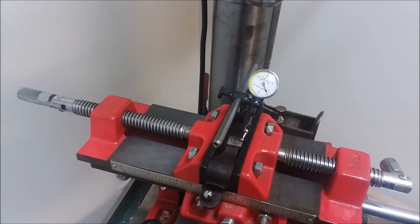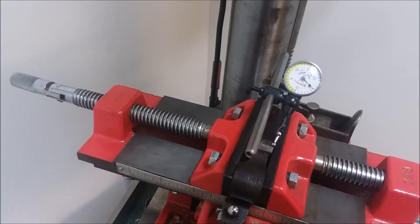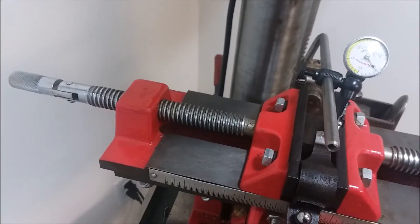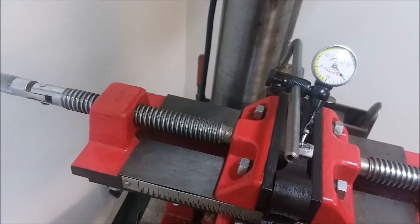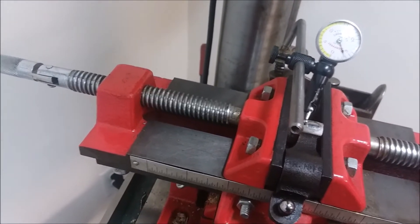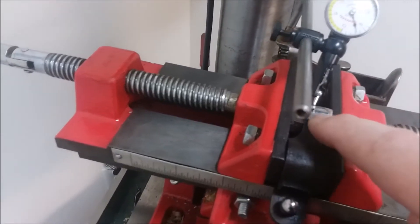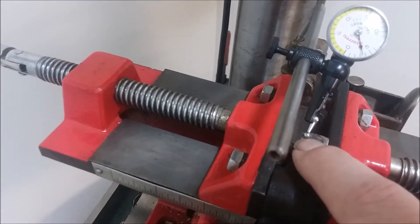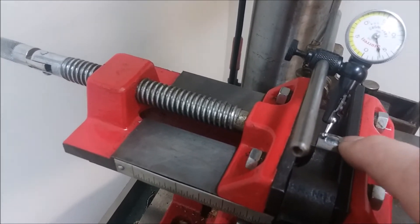The dial test indicator reads in thousandths. I'm going off the end - going the wrong way - so let me get it back. Now it's back on the regular surface at five. Moving into the wear area, it went to seven, so we have two thousandths of an inch of wear between this side of the surface and this side of the surface.